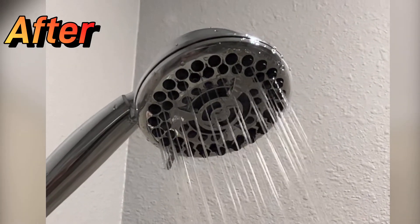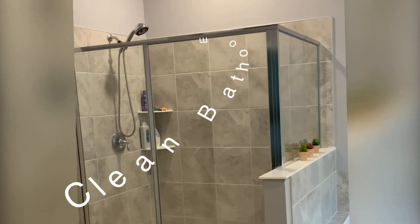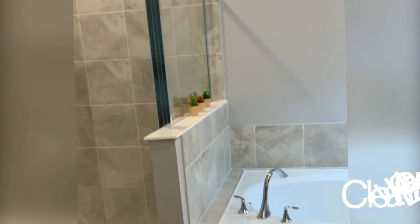I still have a third bathroom where the shower head needs to be cleaned, and we're going to experiment with that in the near future. But for right now, I'm going to enjoy my clean bathroom.